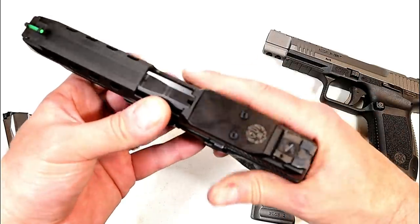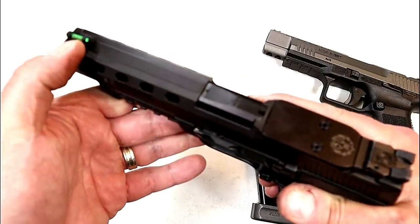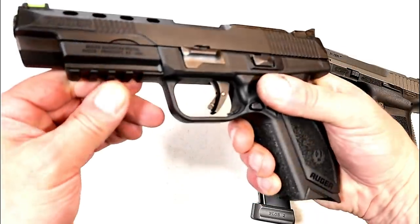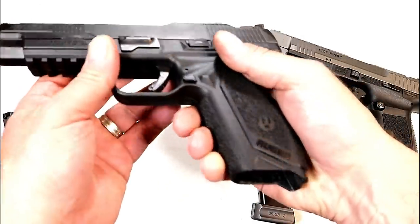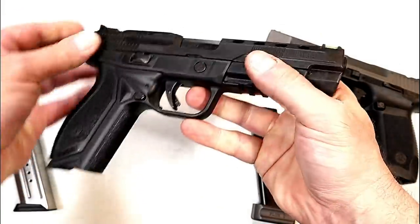The American Competition has adjustable sights with a sight hole indicator, serrated top of the slide, green fiber optic front sight, lightning cuts in the slide, a pic rail, and a nice overall feel — a well-balanced pistol.